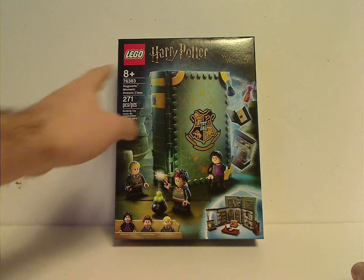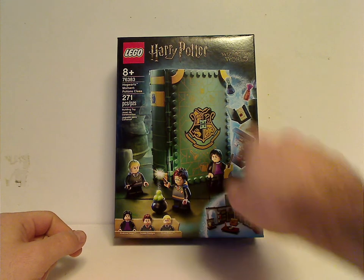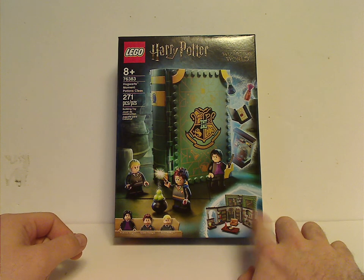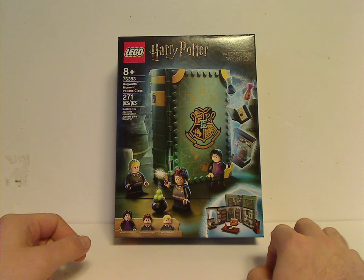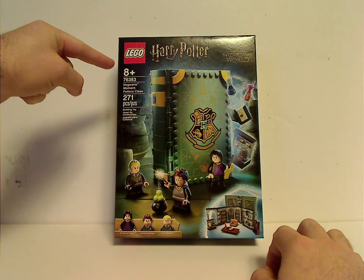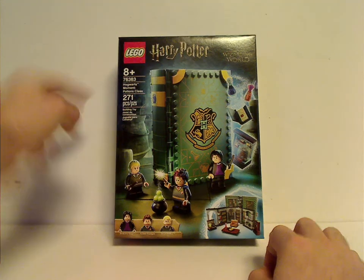On the front of the box, you can see all the main logos, a picture of the set with everything going on and a little hint of it unfolding, all the minifigs included, age recommendation 8 and up, set number 76383, and it has 271 pieces.